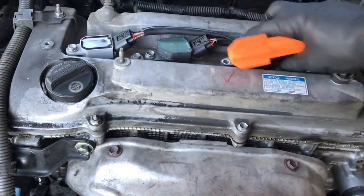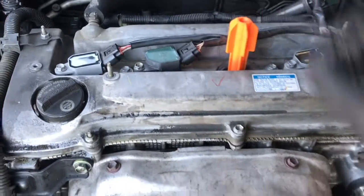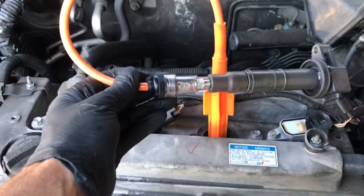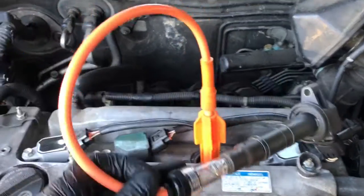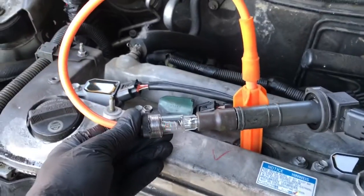Now I'm demonstrating it on a coil-on-plug situation. You put the coil boot into the spark plug tube, push it until it clips, plug the spark tester into the boot and then into the coil, and leave the coil plugged in. Now go ahead and crank the vehicle, and if your car has spark, you'll see it light up like this.